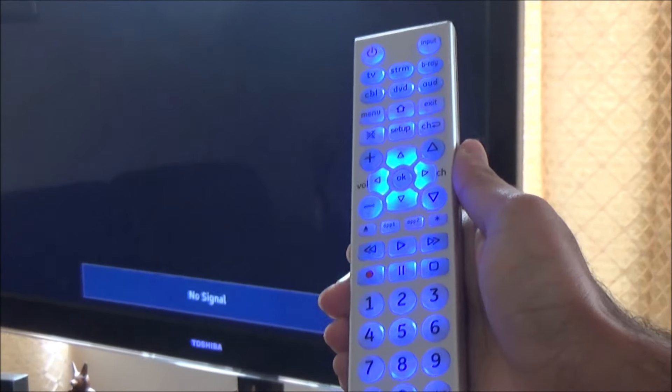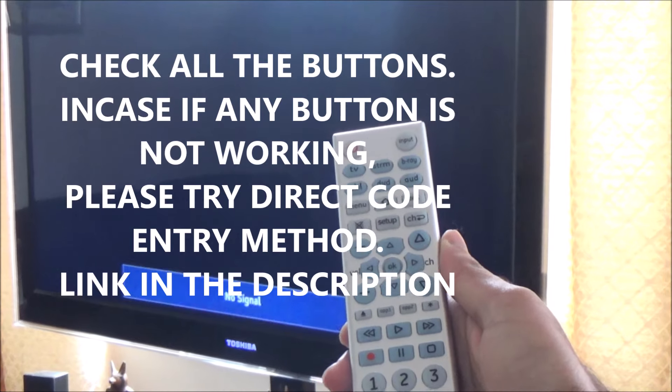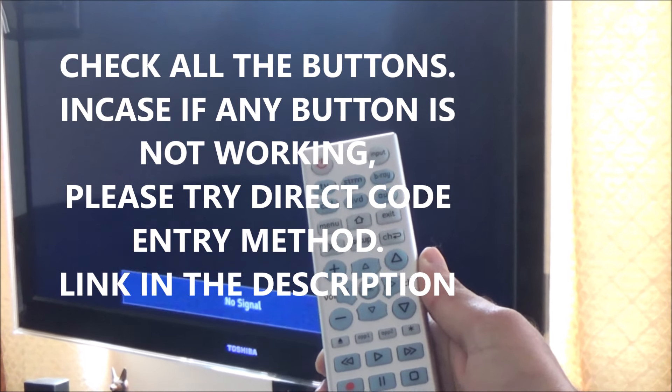In case some of the buttons are not working, or your TV or device did not turn on, you can try using the direct code entry method. I have the video in the description below.